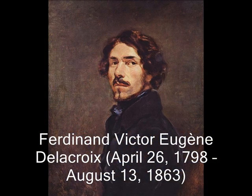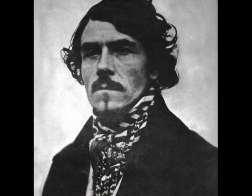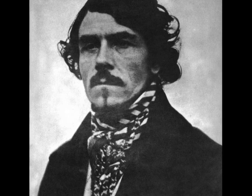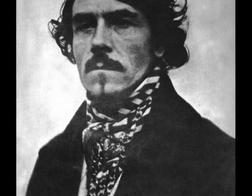Eugène Delacroix was a famous artist who was born on April 26, 1798. He was known for expressing romance through his artwork, and many of his works were symbols of Romanticism.